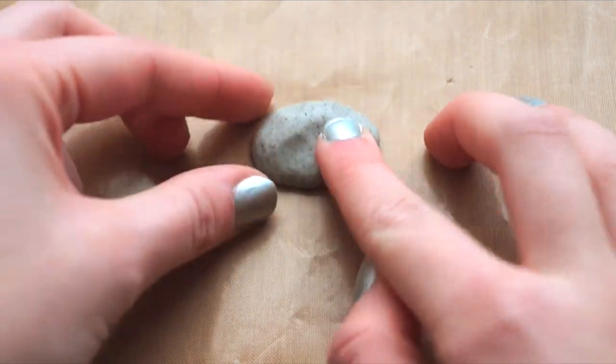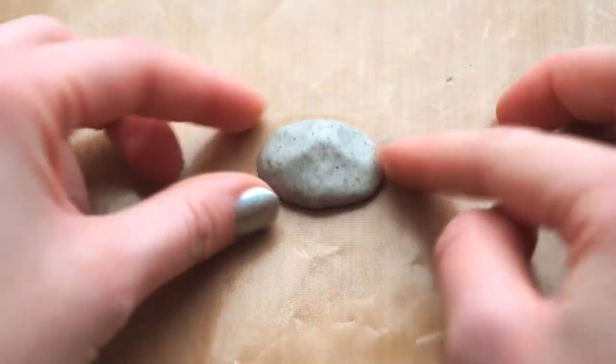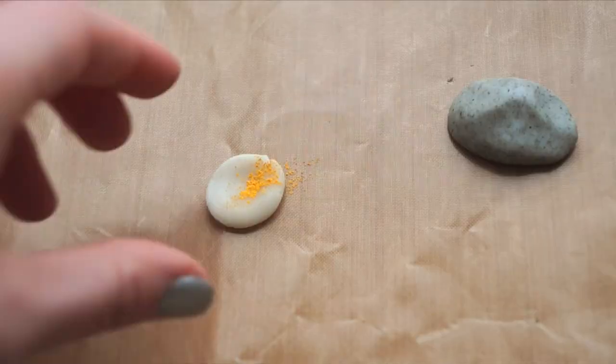Start out by making a rock shape for the base. Shave some chalk pastels into some translucent clay. This will help the clay to remain really translucent.